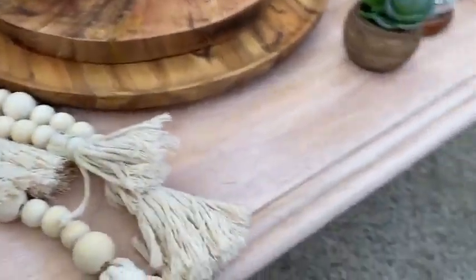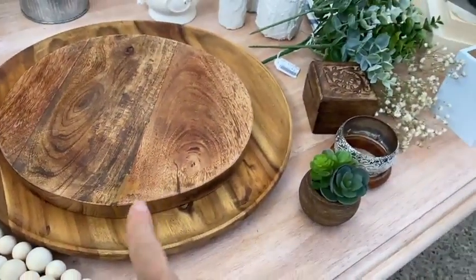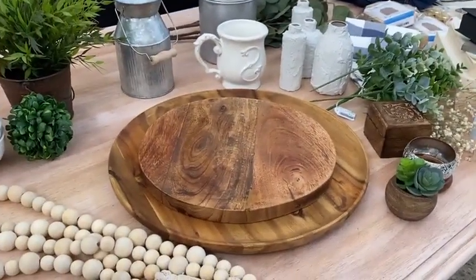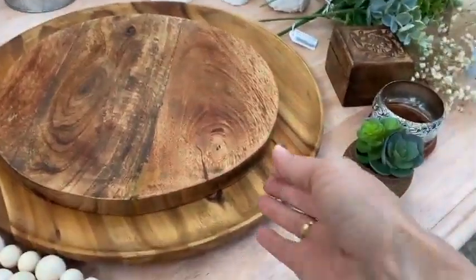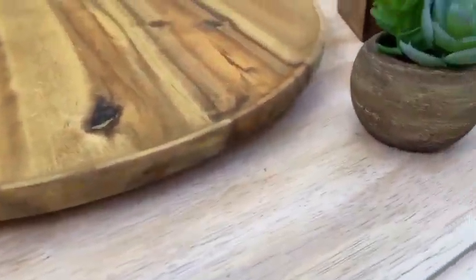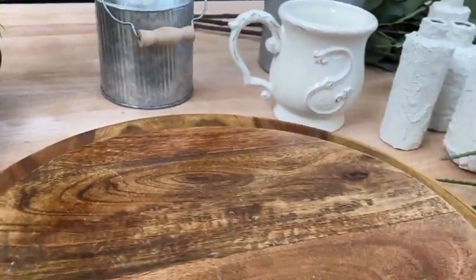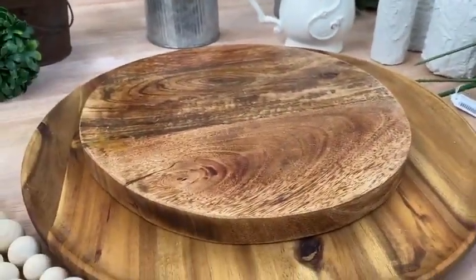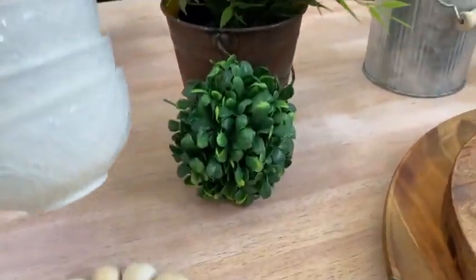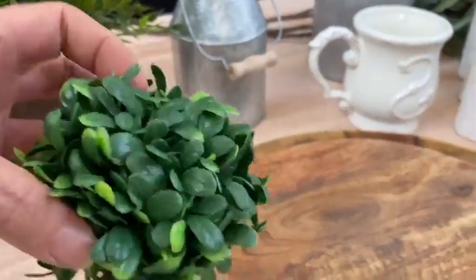I made these wooden beads using a DIY tutorial. Today I'm going to show you how you can create a tiered tray look without tiered trays, because I don't have any — we're moving house and packing boxes! I kept out these two wooden trays: one has a little lip on it, and this other one is just an acacia chopping board that I'll be using today.